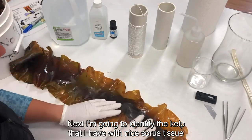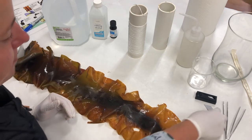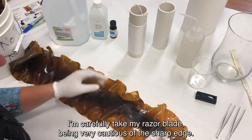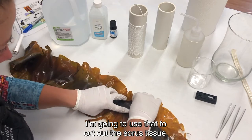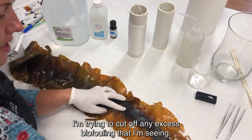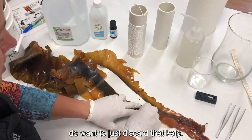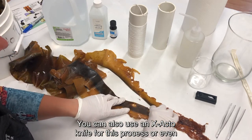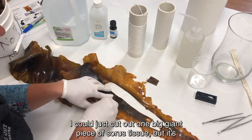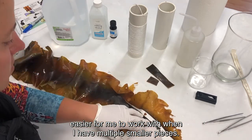Next, I'm going to identify the kelp that has nice sori tissue without excess biofouling. I'm going to carefully take my razor blade, being very cautious of the sharp edge, and use that to cut out the sori tissue. I'm trying to cut off any excess biofouling that I'm seeing. Any sori tissue that does have excess biofouling, you do want to discard. You can also use an exacto knife or a pair of really sharp scissors. I like to cut it into manageable smaller pieces.